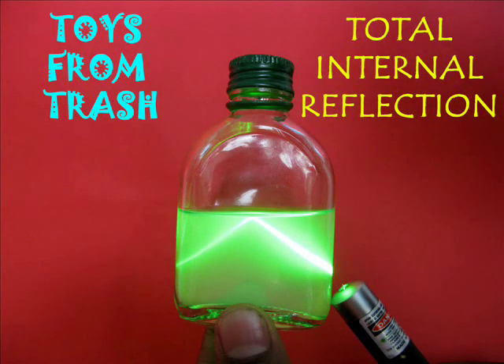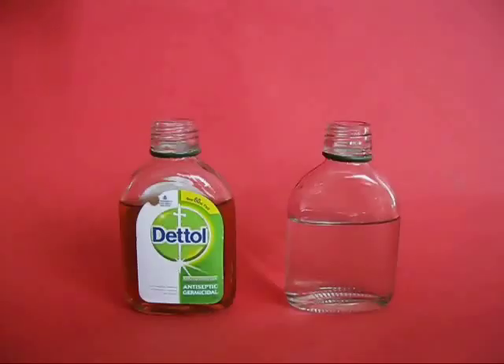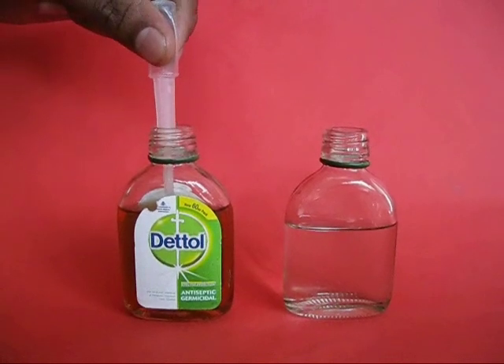This is an absolutely wonderful experiment to demonstrate total internal reflection. All you require is some water, some Dettol, and a toy laser.